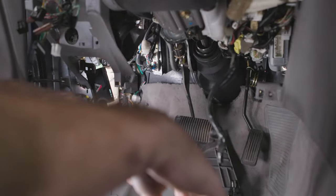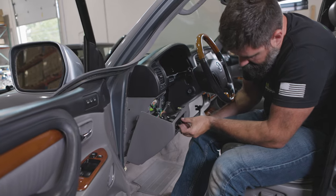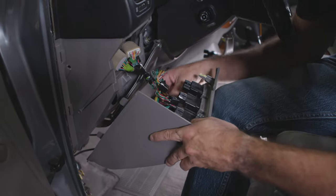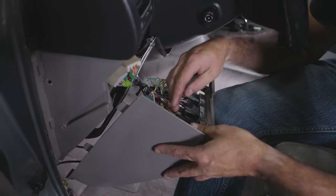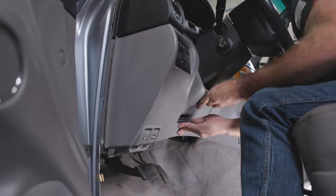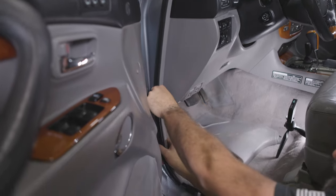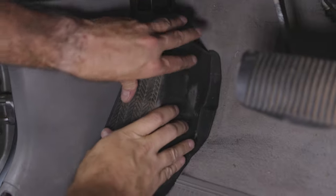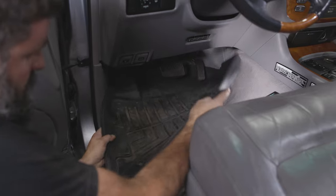Now get it all put back together. These stock Toyota switches — just push them right back in. If you forgot how it goes together, grab that picture you just took and reference it. Walk the panel right back down with your thumb, line things up, and snap it back into place.